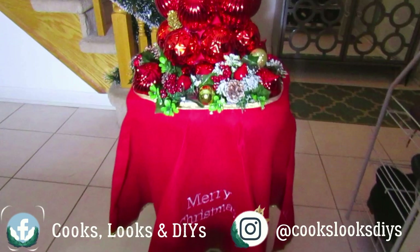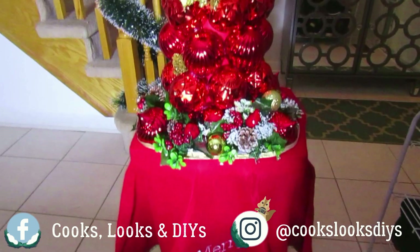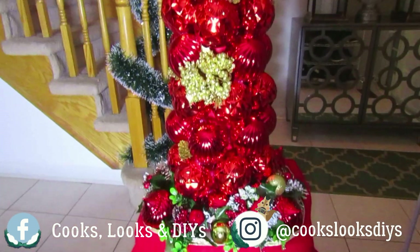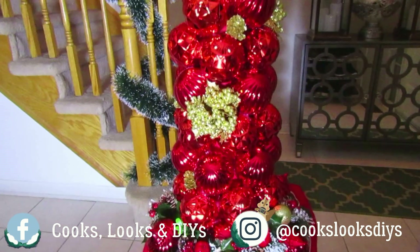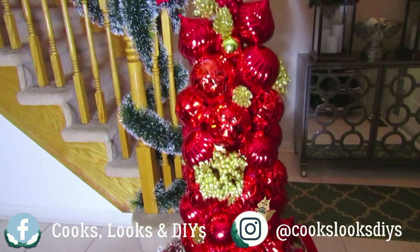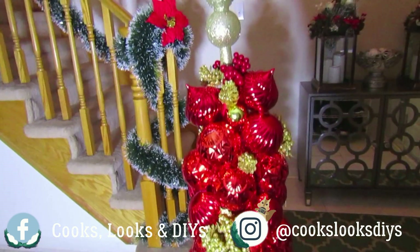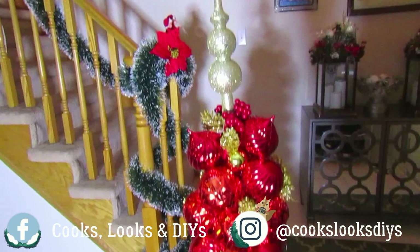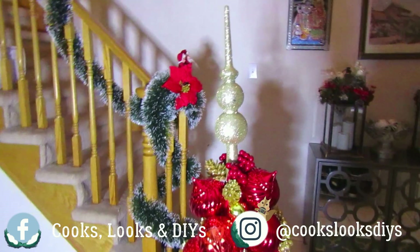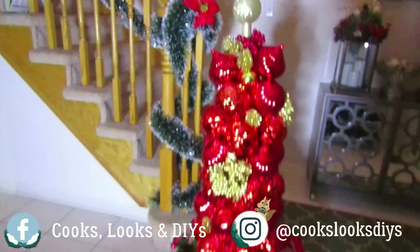Hi everyone and welcome back to our channel, or welcome if you're new. For today's video we'll be diving into some more DIYs. We'll definitely bring some more cooking and beauty into the channel later on in the month. For today's video we'll be making this very beautiful DIY ball Christmas ornament tree. This is a really great tree to have at your front door or as a centerpiece, depending on if you're having parties. It's a really great piece to add to a corner of the house that needs some Christmas love, or just as something to give as a gift.